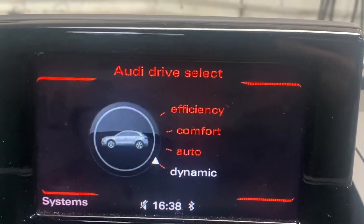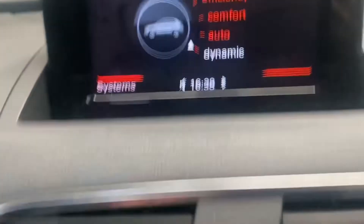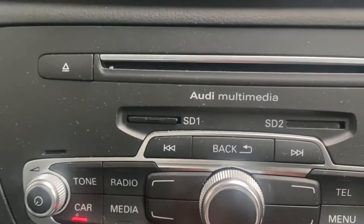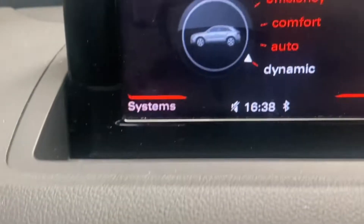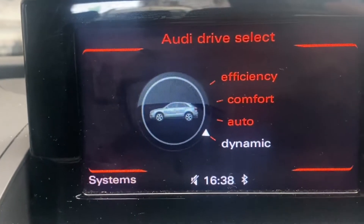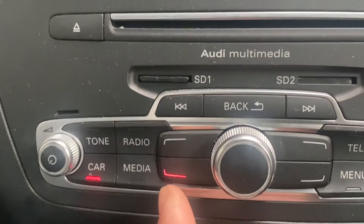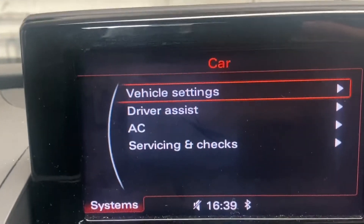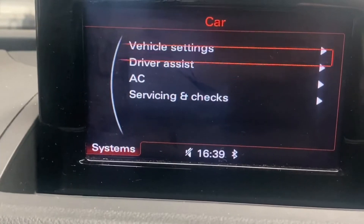It's showing the drive modes, and on the left-hand side it says 'System.' On the steering pad, press the system button — you can see it's now illuminated — and it brings up vehicle settings. Scroll down to 'Service.'